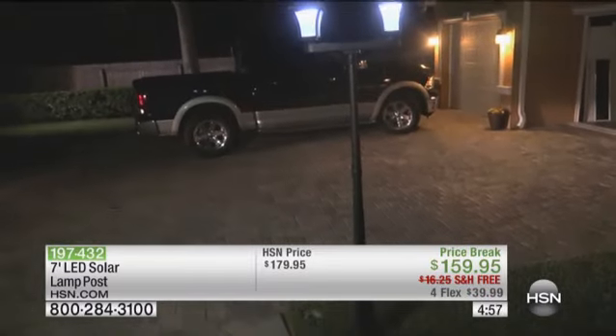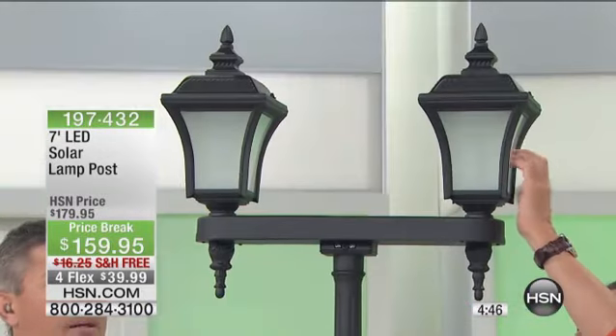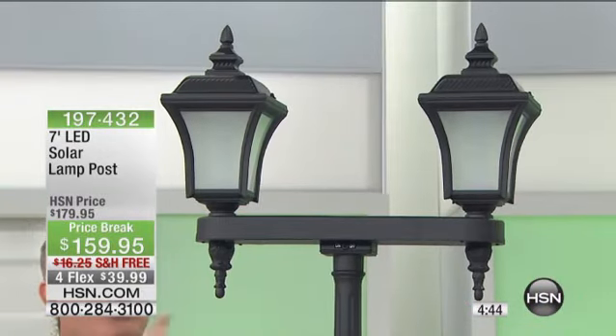This is not a lightweight little pole — this is powder-coated aluminum. You have two glass fixtures that are magnificent, like frosted glass — you know how they do sandblasted glass? They're really beautiful. It looks fantastic.